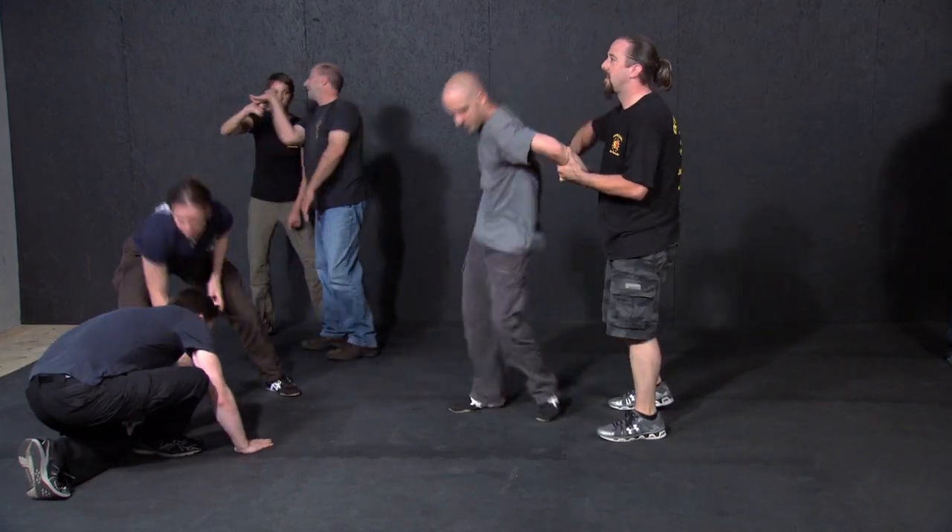A principles-based approach allows relative beginners to improvise joint locks with one hour of training. Some of you watching have been studying joint locking arts for years and can't apply them under stress. We've done this with civilians and with officers, and they're able to apply and improvise under stress with an hour and a half of training. They aren't hard — we complicate them.